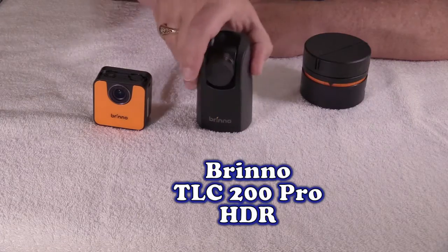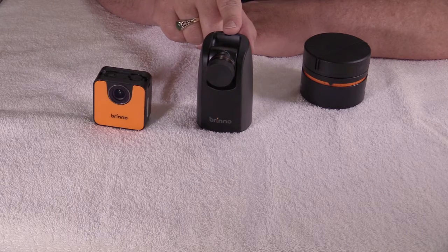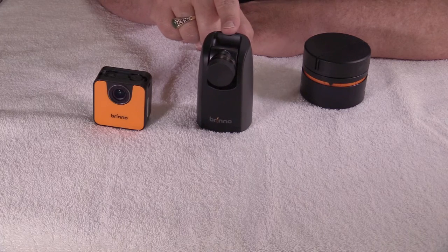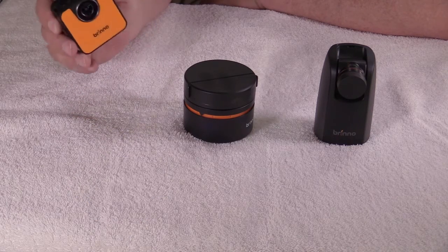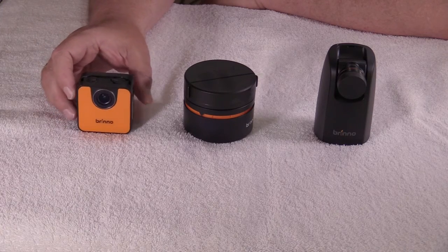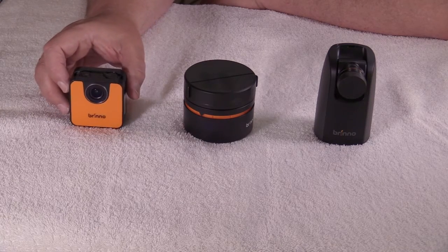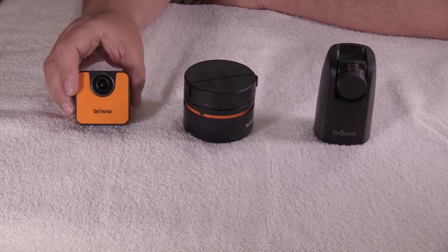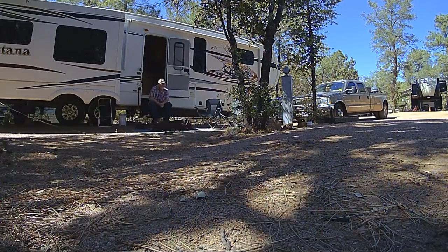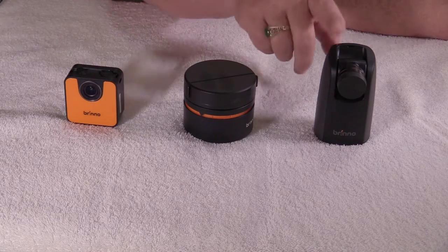A little more about the TLC 200: what's nice about this camera is it also has different lenses you can buy as accessories. You have a zoom lens and also a wide-angle lens available. Getting back to the TLC 120 — it's basically designed to make time-lapse very easy. You set it anywhere you want to. It's waterproof and very well-built. I've done a few time-lapses with it just to check the controls, and it works exactly like the larger camera. Here's a little sample — just a few shots of my wife and dog — and it looks identical to the TLC 200.